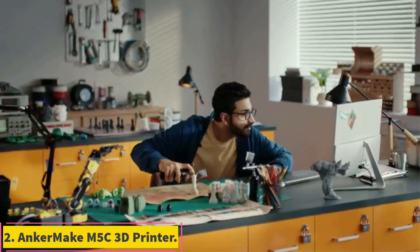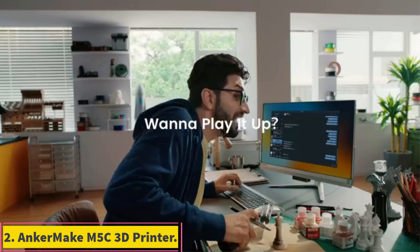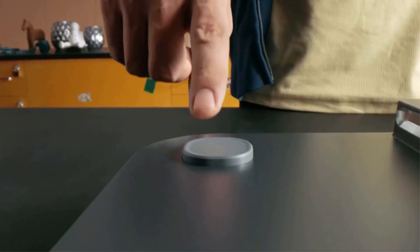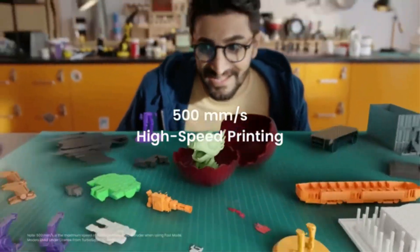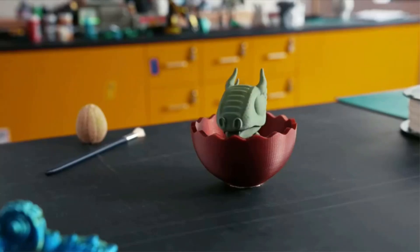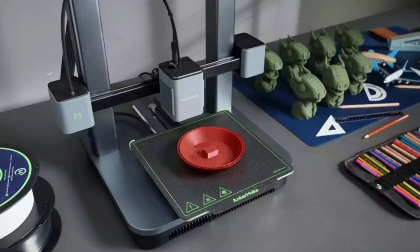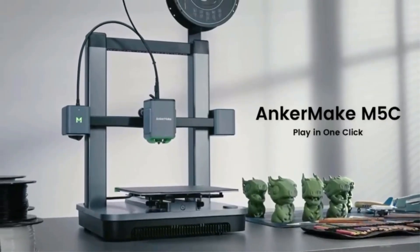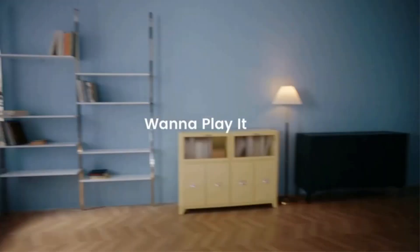Number 2: AnkerMake M5C 3D Printer. The AnkerMake M5C open-frame 3D printer is easy to assemble and to use. It has a generous print area for its price, and the prints we produced were of high quality, even with the default settings in the slicer software. Having the ability to control the printer from a mobile device is a nice touch.